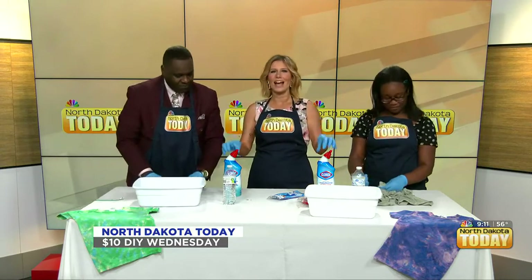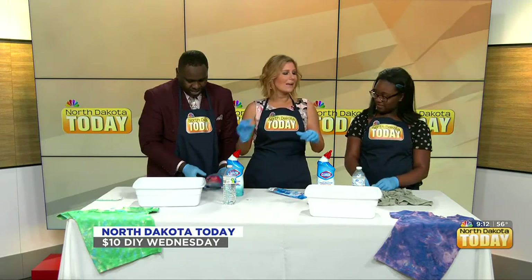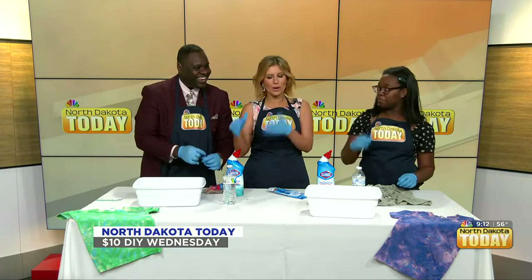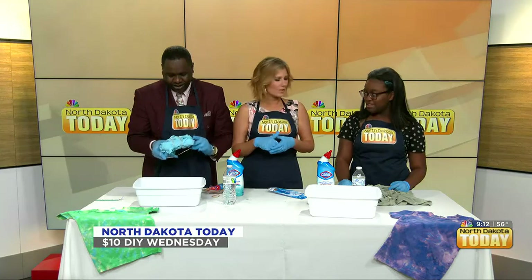There are different kinds of bleach. The kind we're using today has a blue hue to it, so the tie-dye may come out with a little bit of a blue tint as well. You're getting the white from the bleach, but also the blue. It's kind of a double effect — a little bit of a blue tint, which is pretty cool. Two colors for the price of one.